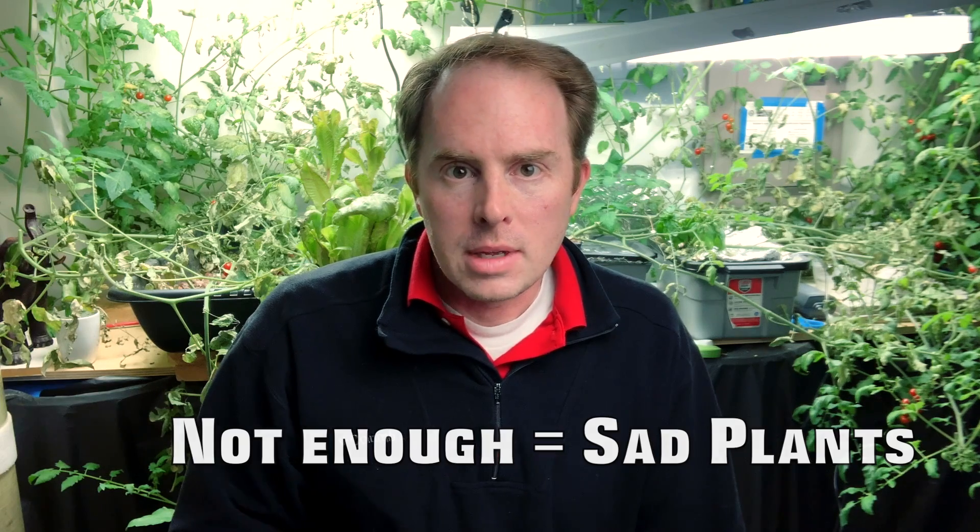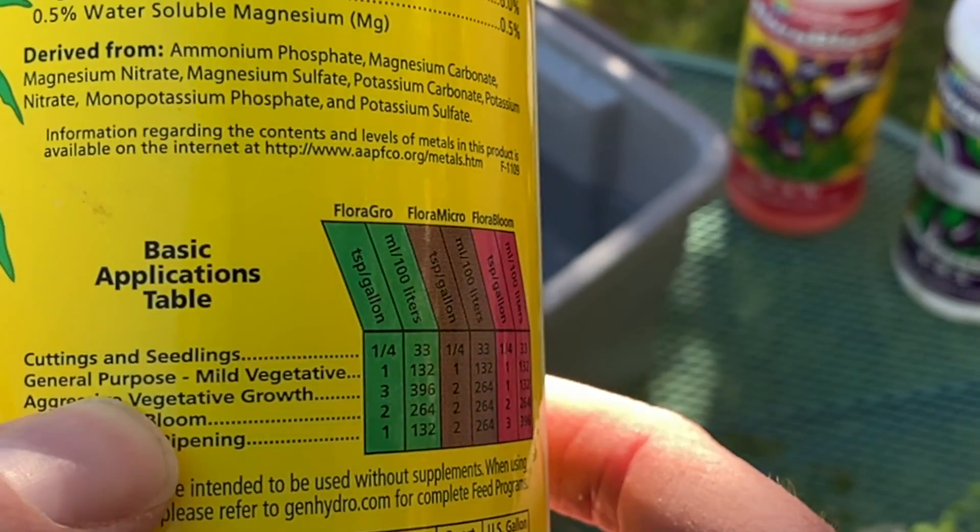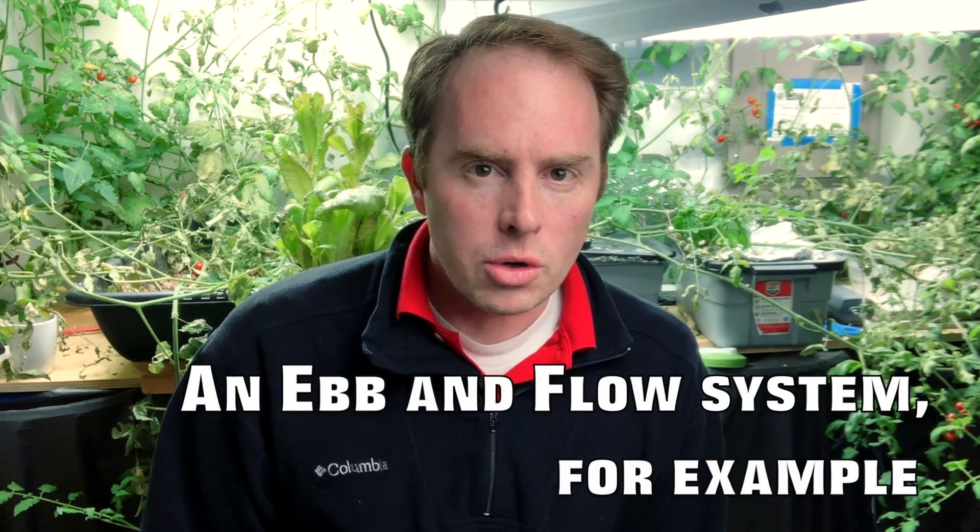TDS matters because if you have too much fertilizer in your solution, your plants can't take up the nutrients — they get nutrient lockout. If they don't have enough, they don't do as well. You need just the right amount. If you don't have a TDS meter, you can get pretty close just by following the directions on your nutrients. I used the Flora Growth series and Master Blend and went a long time without a TDS meter without problems. It becomes more important with a recirculating system where you're adding to the water rather than changing it out completely.